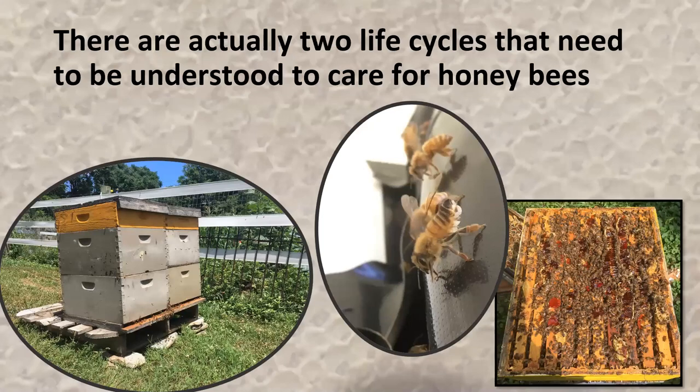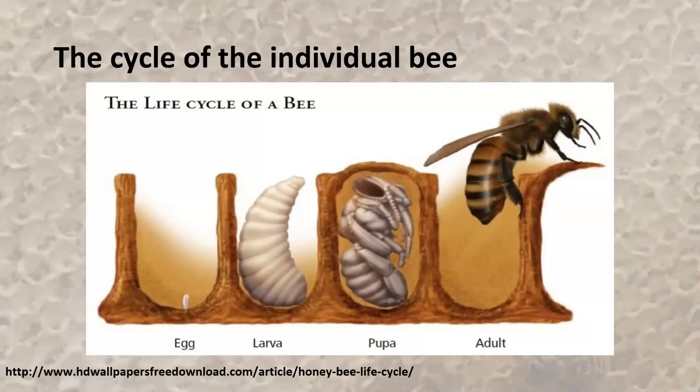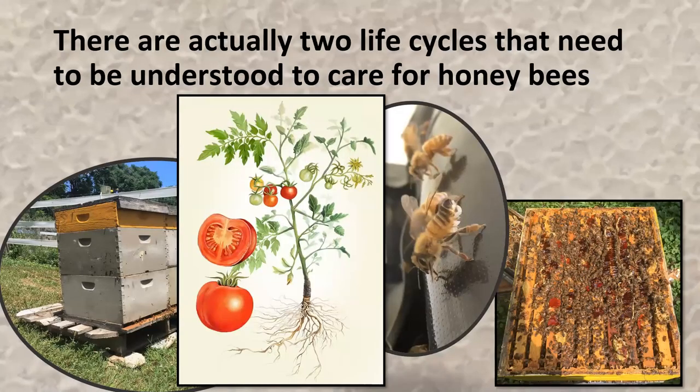We're going to go over the life cycle of the bee itself and the colony itself. There are really two individual life cycles that need to be understood to properly manage honeybee colonies. It's important to know that life cycle — it would be as if I were to describe to you the parts of a tomato plant: the roots soak up water, the stem holds the plant up, the leaves photosynthesize. That's real first-grade material, ingrained in us since first grade. Since the honeybee's life cycle hasn't been ingrained since first grade, we need to go over that.